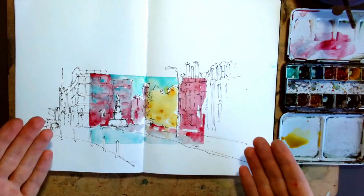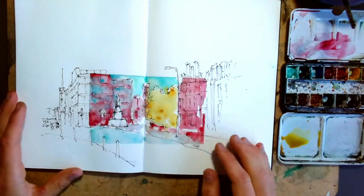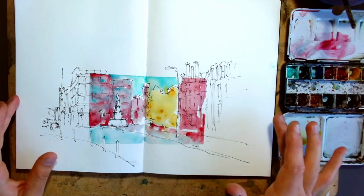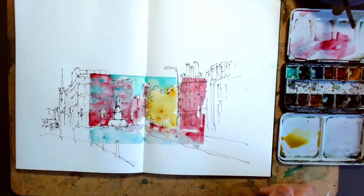Hi everyone, so we are going to be painting this. How on earth do we paint it? We've got this sort of window of color leading down this street on an otherwise loose and reasonably accurate but fun ink sketch. Watch this video to find out how to make this little window into the world.